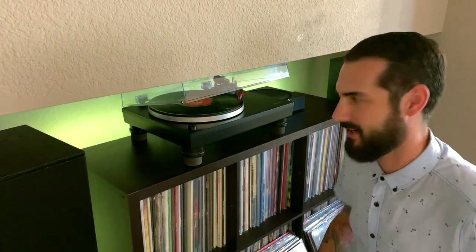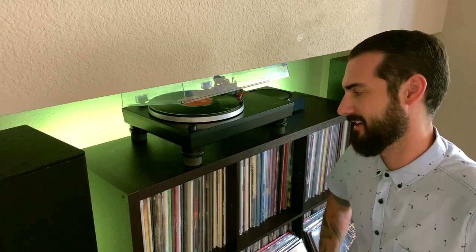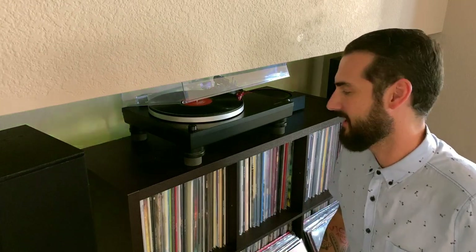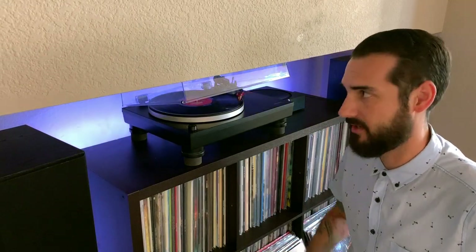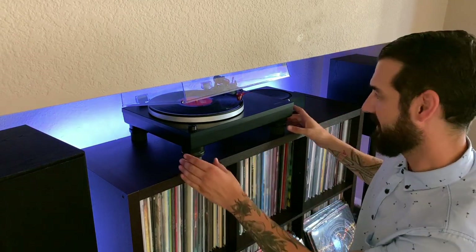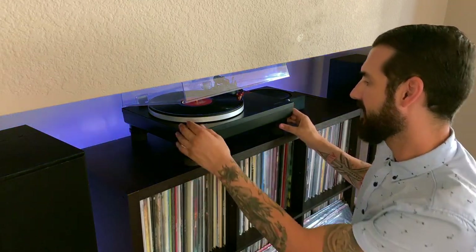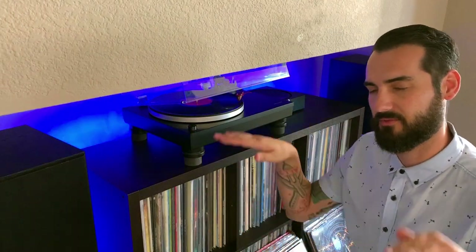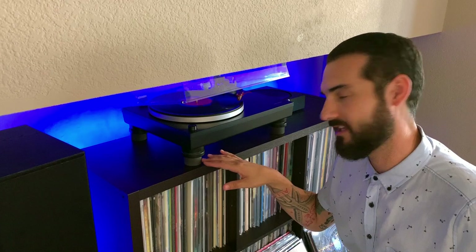Just some things to keep in mind: this elevates your turntable about an inch and a half. So if you're in a tight space like mine, it's not ideal. If your turntable has nothing above it, maybe it's not a big deal — it is going to be elevated a little bit. Another thing to keep in mind is these aren't attached to your turntable — your turntable is resting on them, so the weight of your turntable will keep these in place.